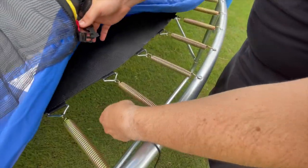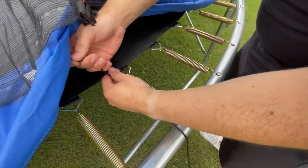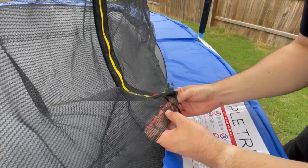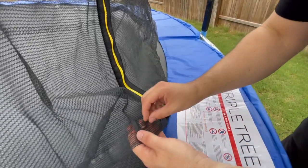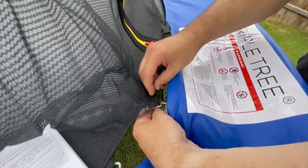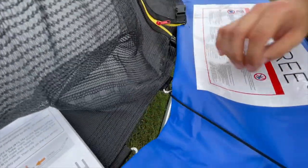Starting with the V-ring located to the left of the zipper on the safety net, tie a knot to the V-ring and then thread the rope back up through the square holes at the bottom of the safety net, then thread it back down through a different square hole on the safety net and then down through the next V-ring of the mat.